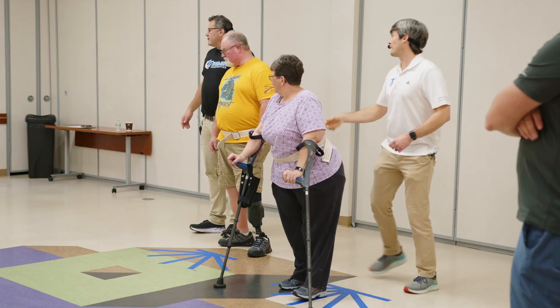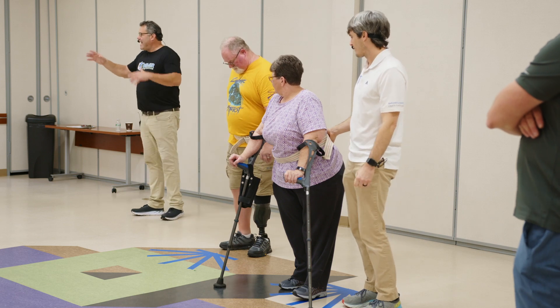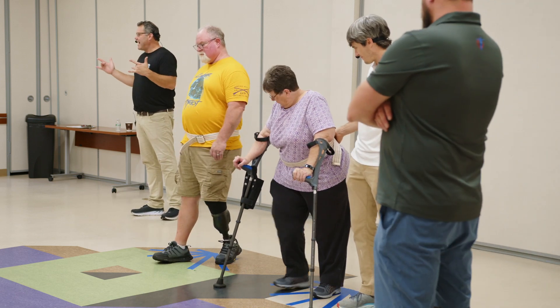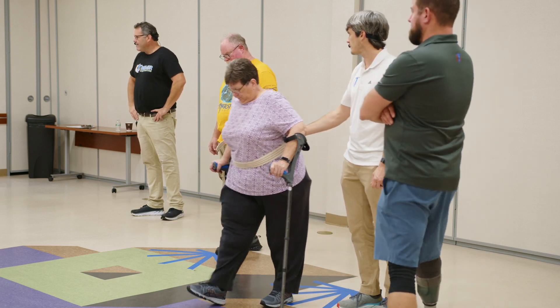Could you feel that? Identifying the muscles and how they work is the first key to really changing how we walk. The reason why some people don't feel it is because in their mind they're just focused on getting from point A to point B.